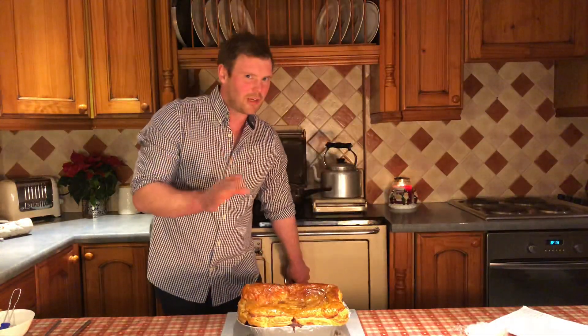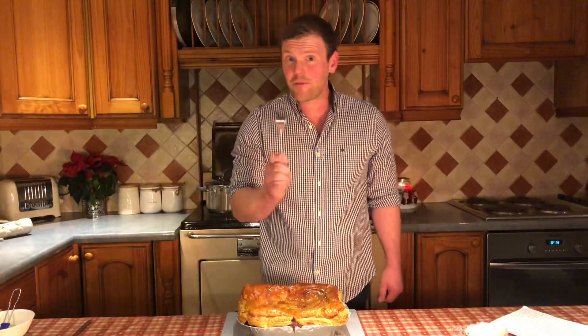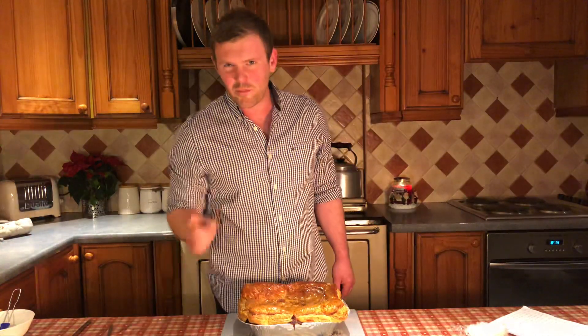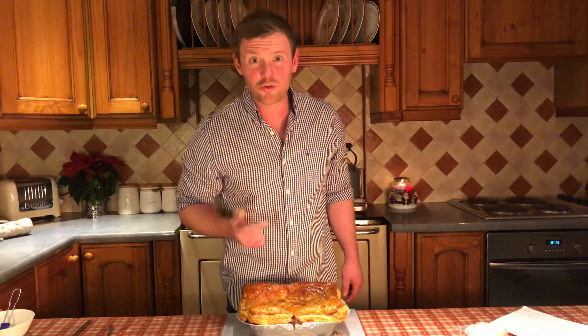At this stage you want to make sure your pie's ready. Grab another fork — don't use your eggy one, an eggy fork's never done anyone any good — stick it right in the middle and watch for that steam rising up. Now if you're a hardcore type like me, get your finger and didge it right in the middle; if you burn your finger, you know it's ready.